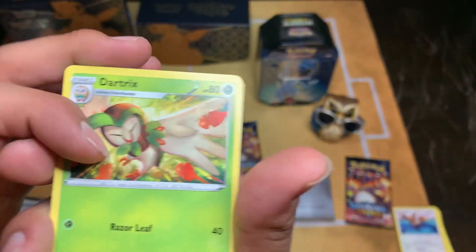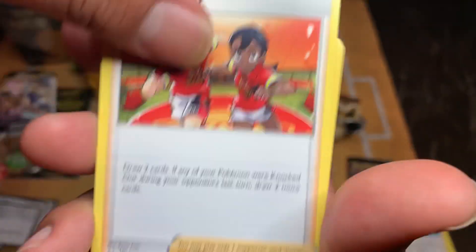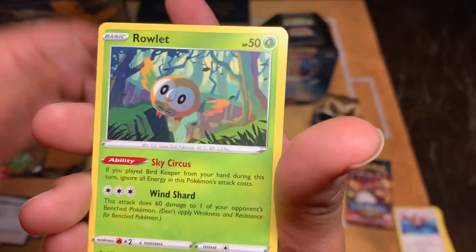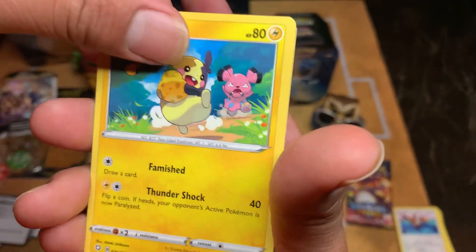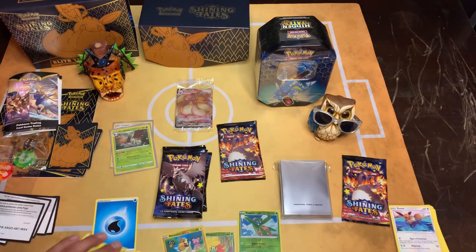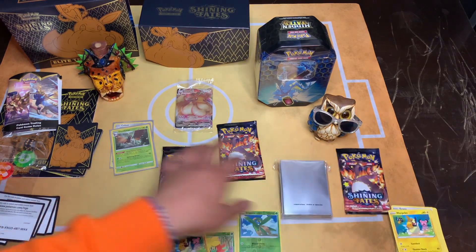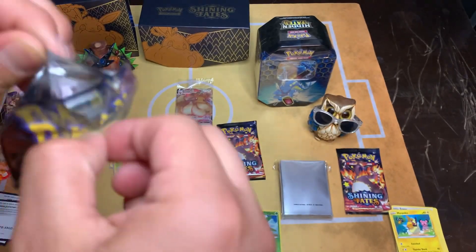I used to be like 'Mom, Dad, can I borrow five bucks?' - 'What do you want it for?' - 'Pokemon cards!' I remember pulling out so many good cards. And when I show them videos about how we are now, they get kind of disappointed that they got rid of them at a yard sale. The things that you don't notice when you're a kid - you're just having fun - and then next thing you know you get older and you're like 'Hey, whatever happened to this?'